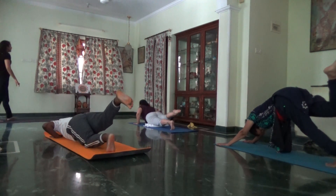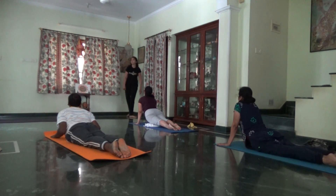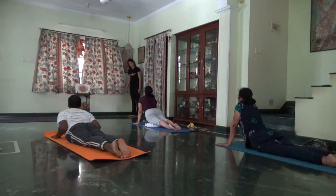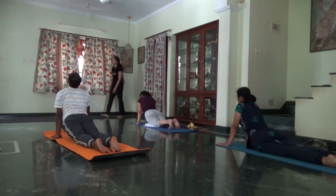Inhale, Bhujangasana, or upward facing dog. Straight arms, upward face. Tuck your toes in. Downward.